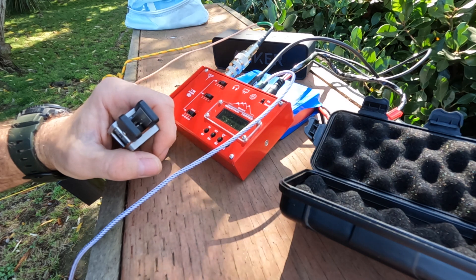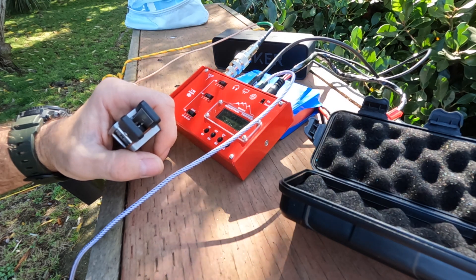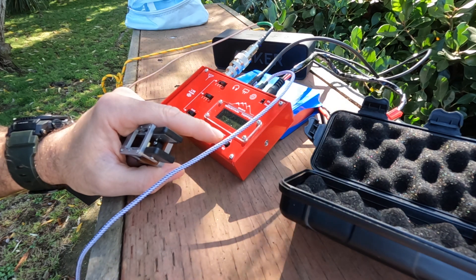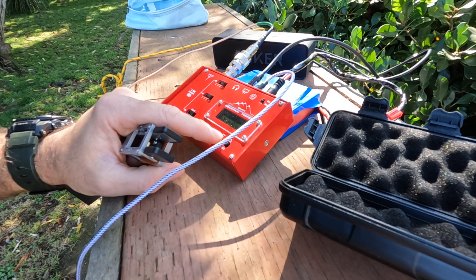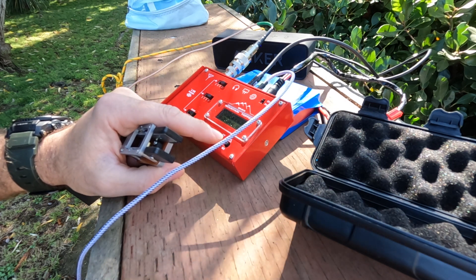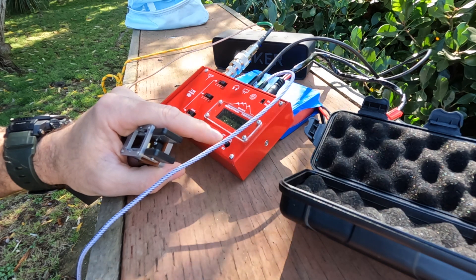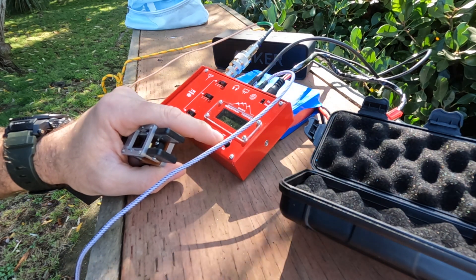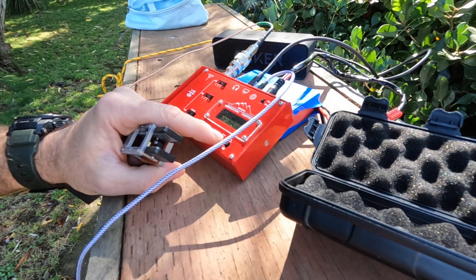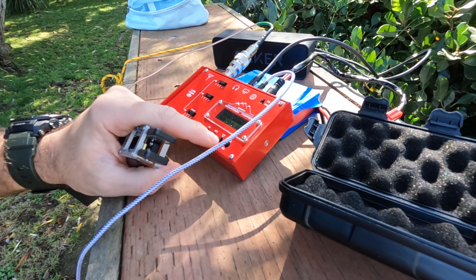Let me go to the POTA app and see what we have here. I need about three more states. Let me sort by frequency. On 20 meters - 74 is FT8, so let me go to CW. Sort by frequency - Rhode Island is on, posted 12 seconds ago. Let me start at the top since I'm already up in these frequencies: 14.069 - that was 20 minutes ago; 14.067.5.